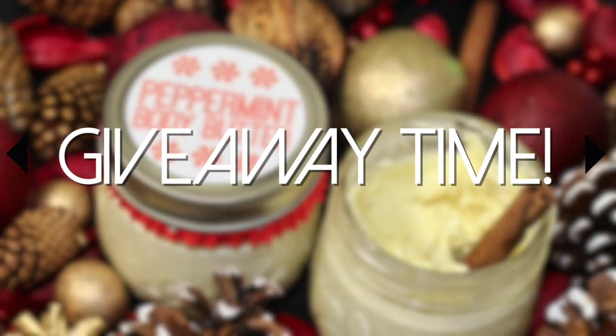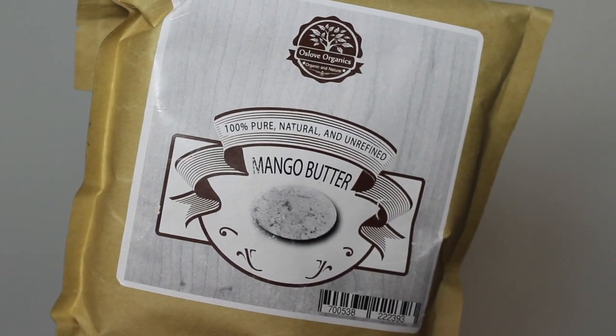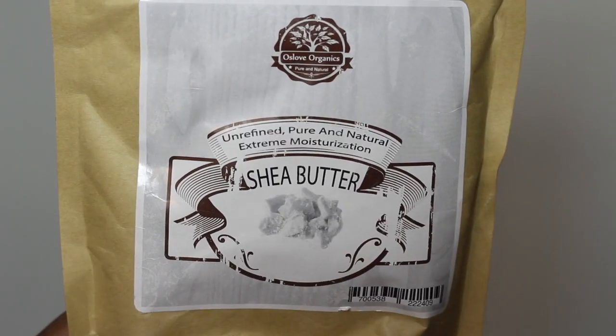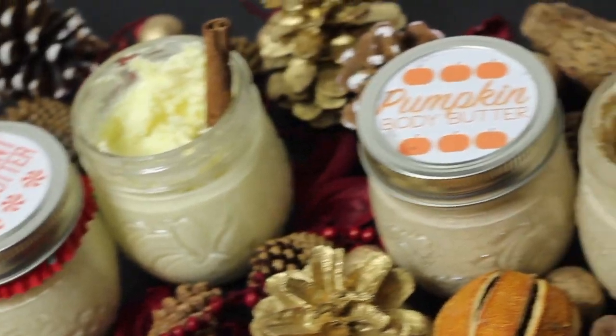So now it's giveaway time! Five lucky winners will receive these five butters from OzLove Organics. Please look at the description box for all the details. If you want to order these before Christmas, check out their Amazon store and use Prime. As always, I hope you guys enjoyed this video and thanks so very much for watching. Merry Christmas!